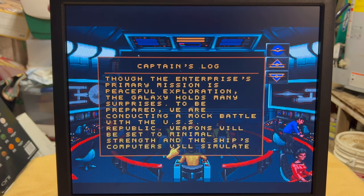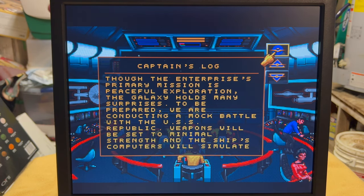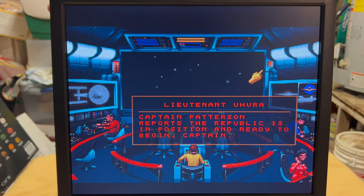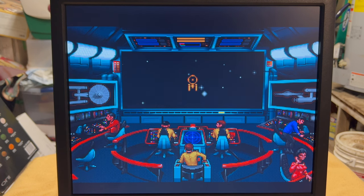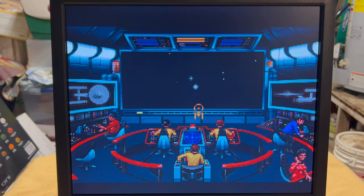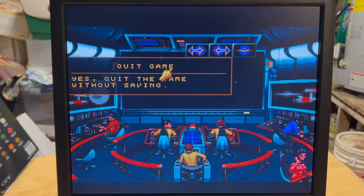I have no idea how to play this, so let's see. You really can't hear it — the volume's turned down — but you can hear the scanner sound like you would actually hear on the TV show, which is pretty cool. Red alert! And there's a phaser sound — that's pretty neat. Let's shut it down and quit the game.